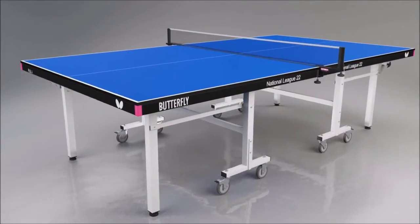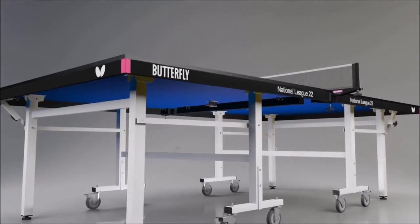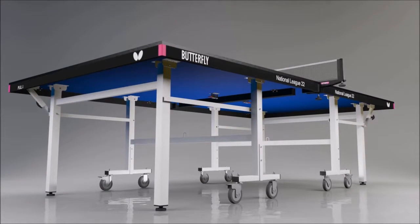It's protected by a strong steel frame and magenta corner pieces. The undercarriage is also made from steel, providing a robust, heavy-duty table suitable for regular use.